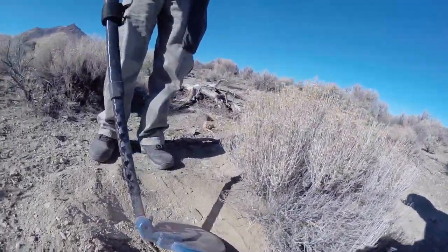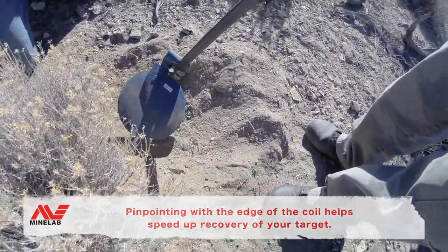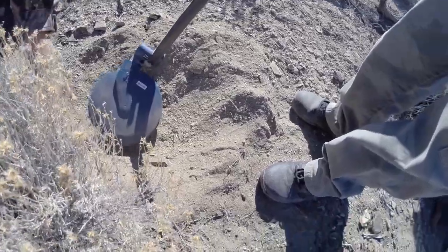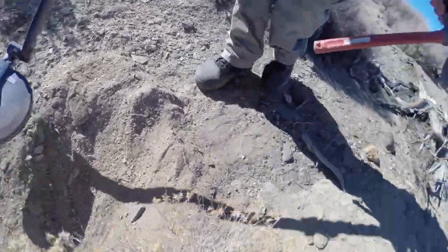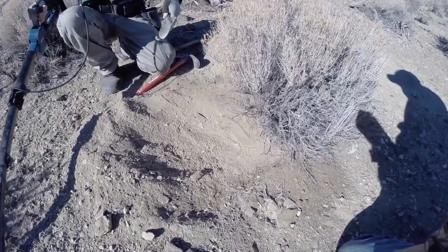You see what he's doing here folks? He's using the edge of the coil to pinpoint where it is. He's using that edge of the coil so it's right down in that area, so now he knows where to concentrate his scooping.